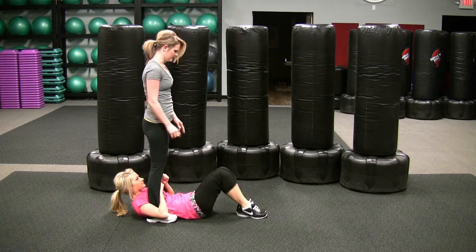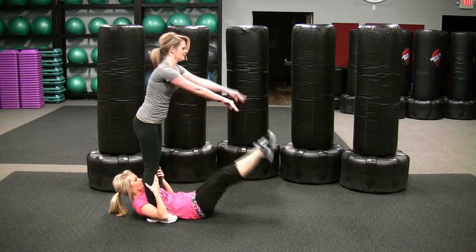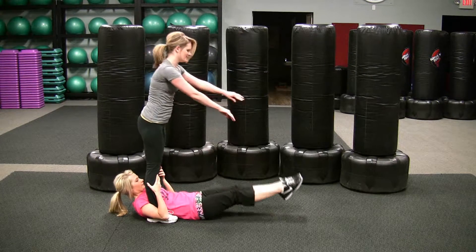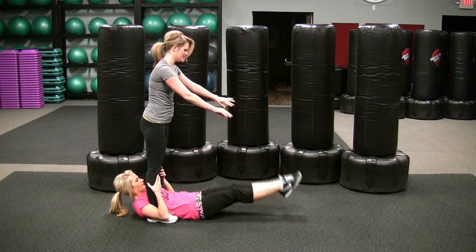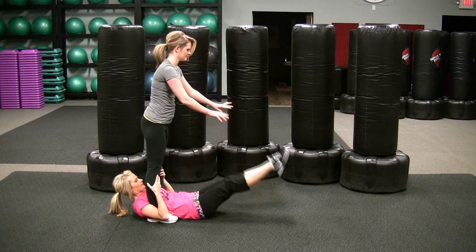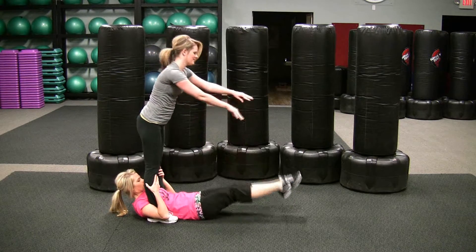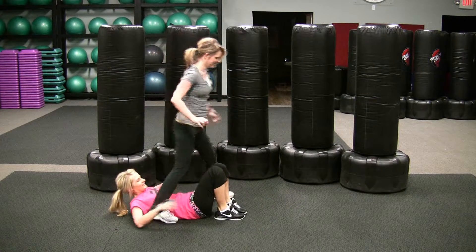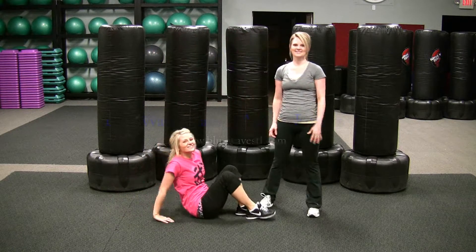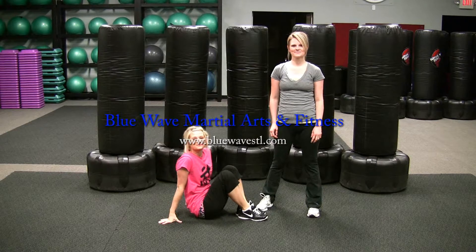Grab those ankles tight and throw those feet down hard. The harder you throw, the more work they get for their low abs. Looks great, guys! From Blue Wave Martial Arts and Fitness, this has been Shannon and Jenna demonstrating partner leg throw downs.